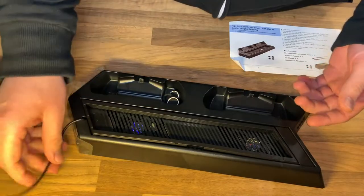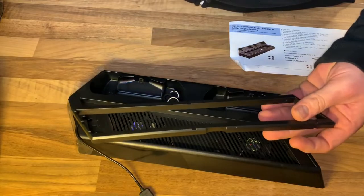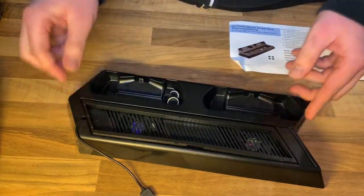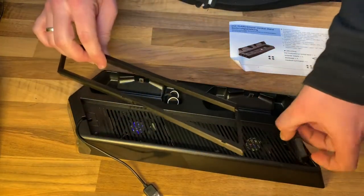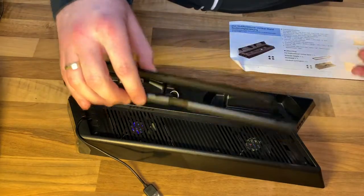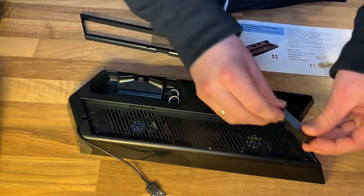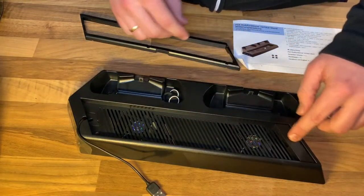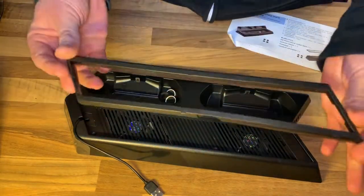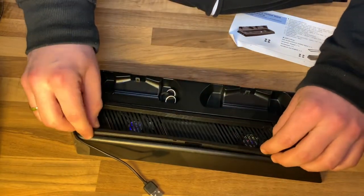All three PlayStation models you can use with this device easily. And of course it has a dock for controllers — two of them — three USB hub ports, and of course it is possible to use the thumbstick holder to have a better grip on your PlayStation Pro controller.